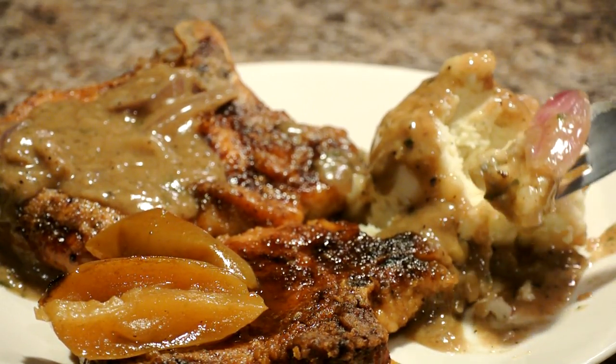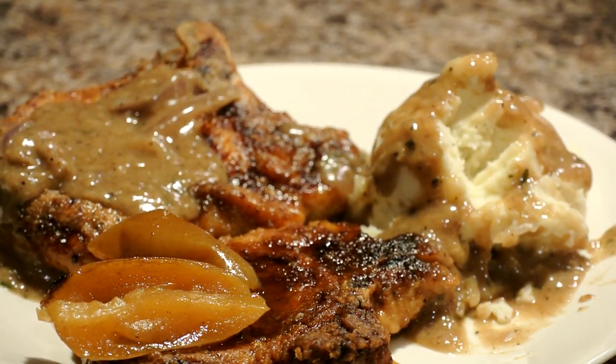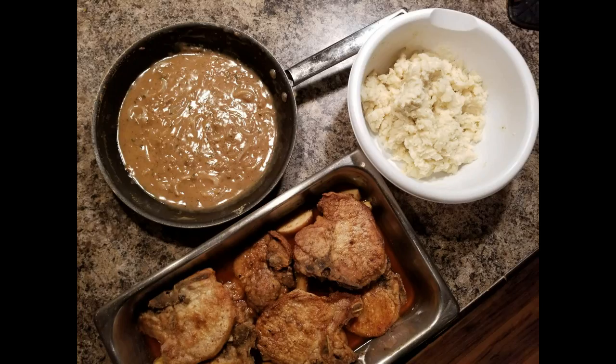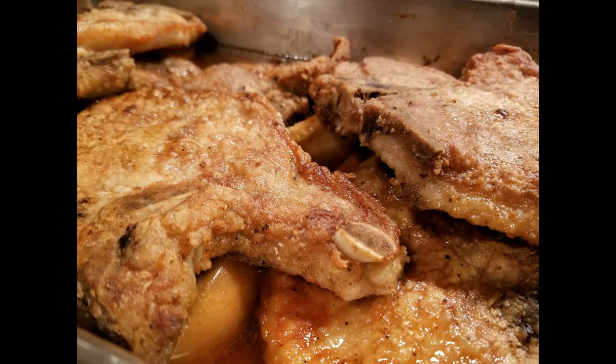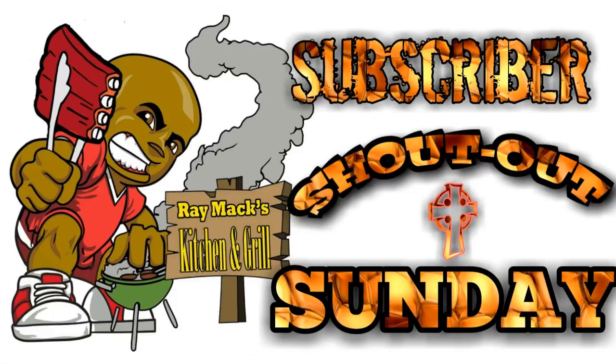I want to thank you guys for checking out Ray Mack's Kitchen and Grill. If you like this video, please give it a thumbs up, leave a comment, and do me a favor — hit that red button and subscribe to my YouTube channel and become a Ray Mack family member. I really appreciate all you guys for taking the time to check out my videos. Thank you — love not hate, peace.